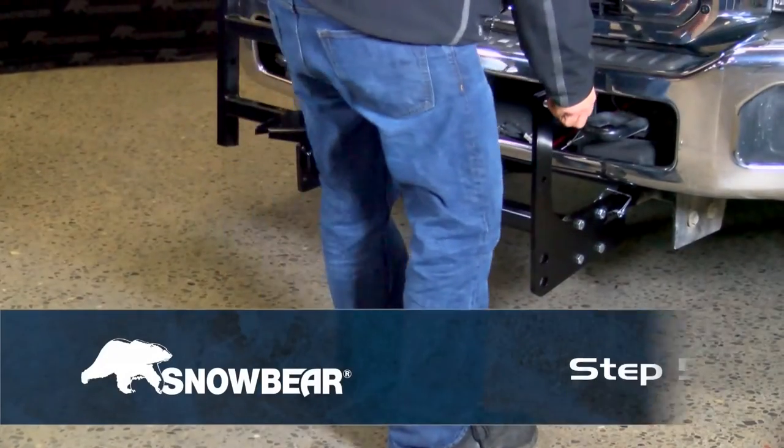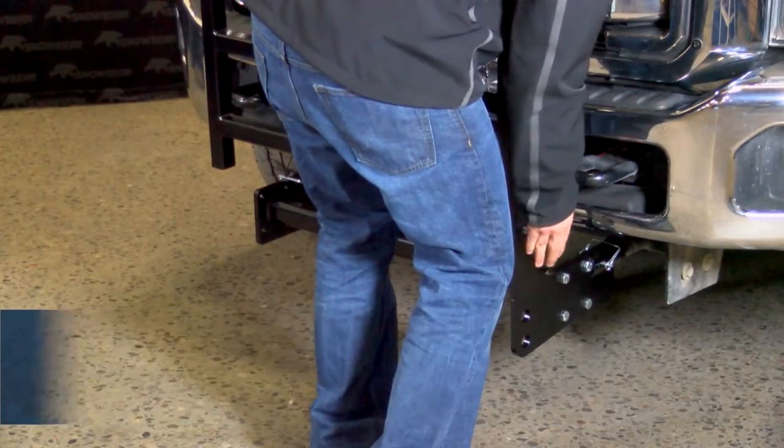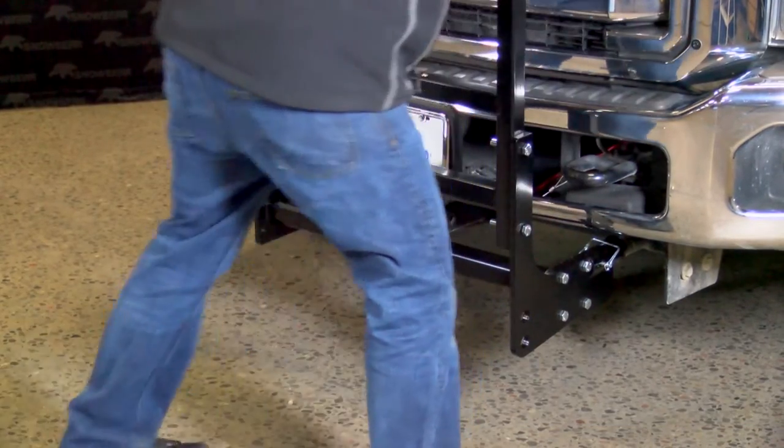Step 5. Secure the rack assembly to the rack arm plate using half-inch hardware.